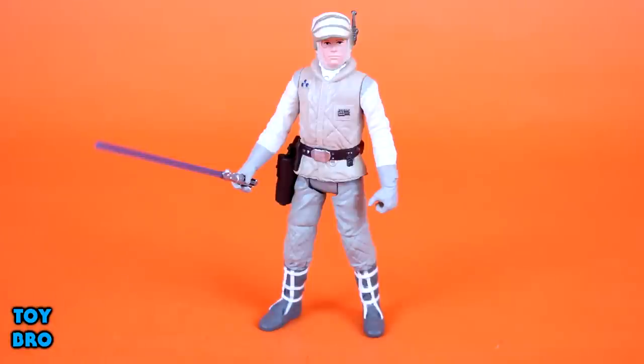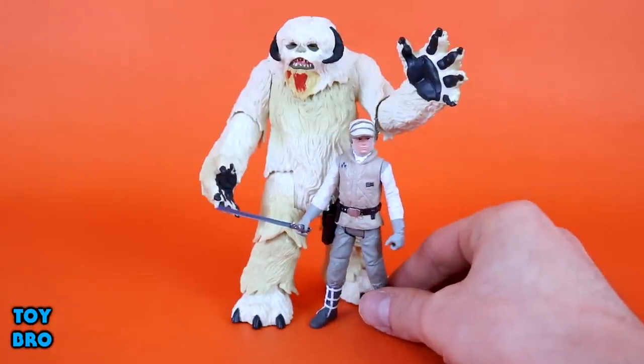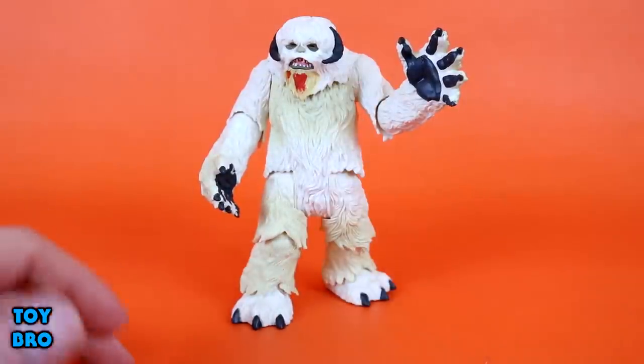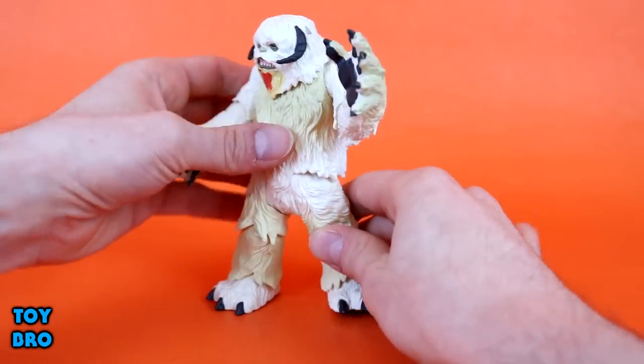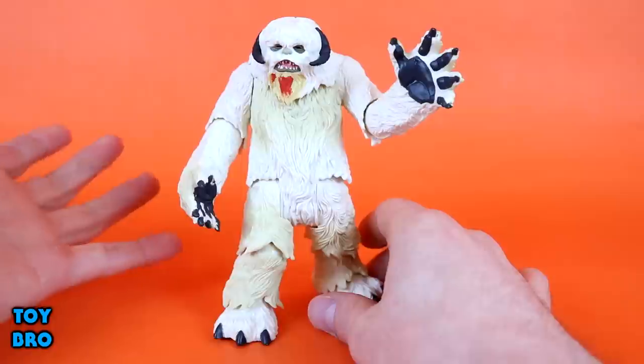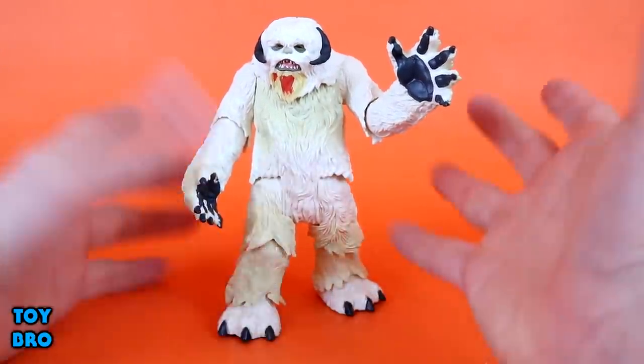I really couldn't be happier with him. I don't really have any gripes. If anything, he could have had more articulation, but I don't really think he needs it. So here is the Wampa — and let's be honest, this is what we came here to see. This guy is quite the specimen as far as this line goes. Not only is he enormous — let me bring Luke in just to show you — the Wampa is right around 5-ish inches in height. He's very tall but also really, really thick. There's a lot of plastic going on here, and this box weighs a hefty bit. Most of it's on this guy.